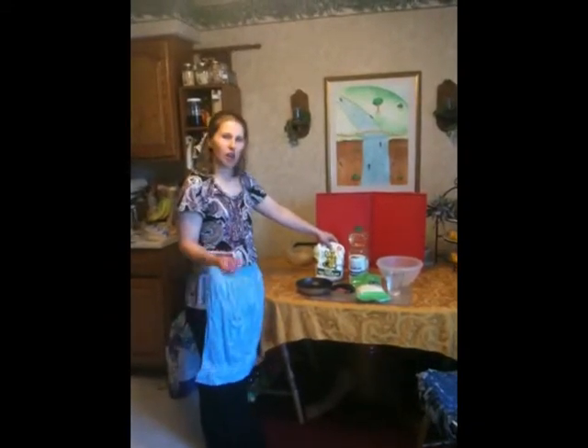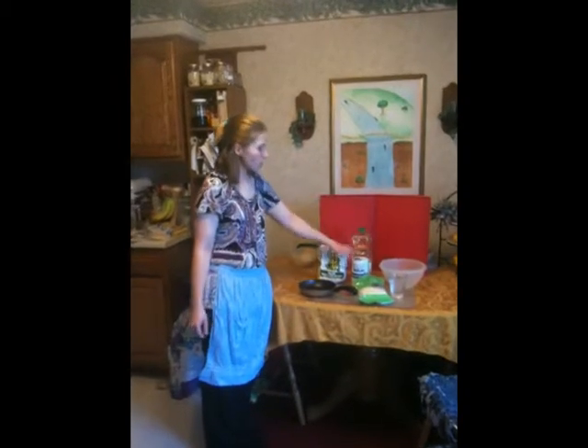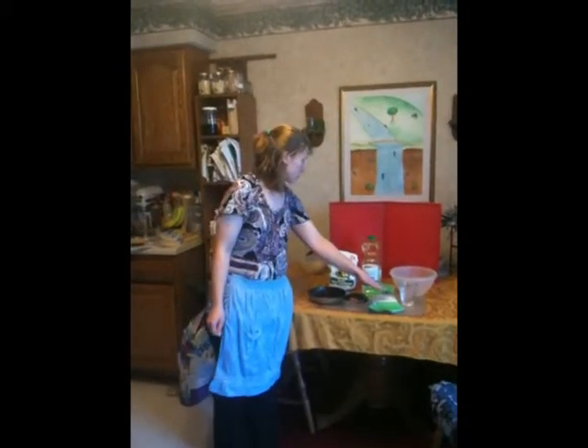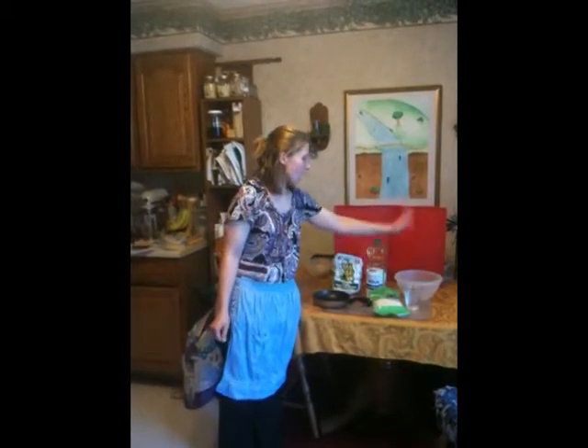First you need maseca, which is a ground up corn treated with lime, cooking oil, salt, a frying pan, achiote powder which is a sweet tasting spice, cheese, water, and a mixing bowl.